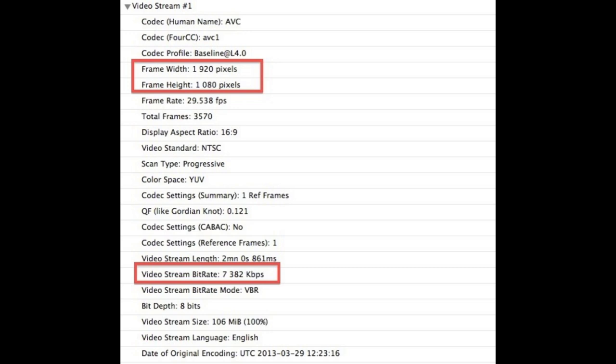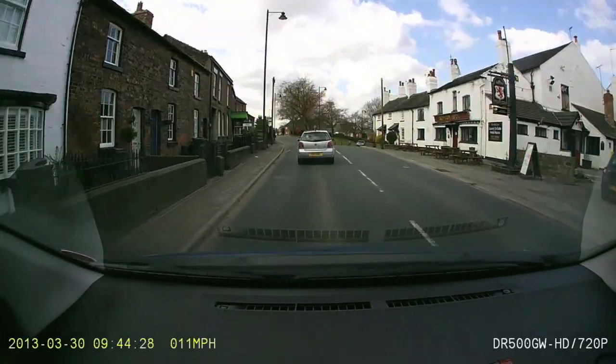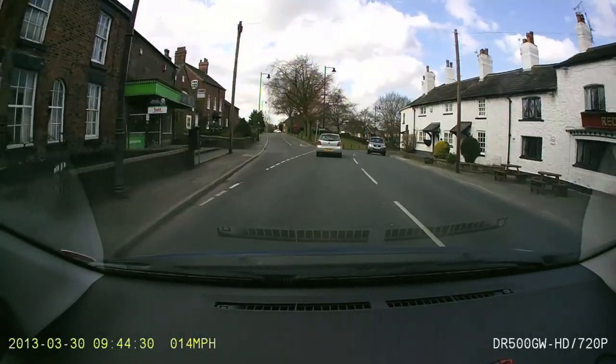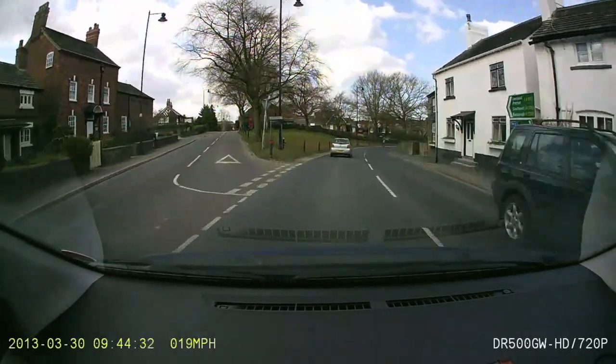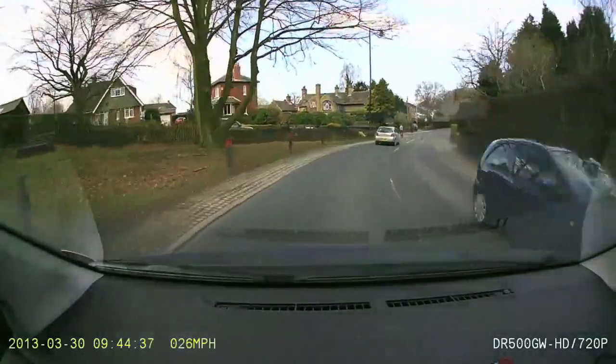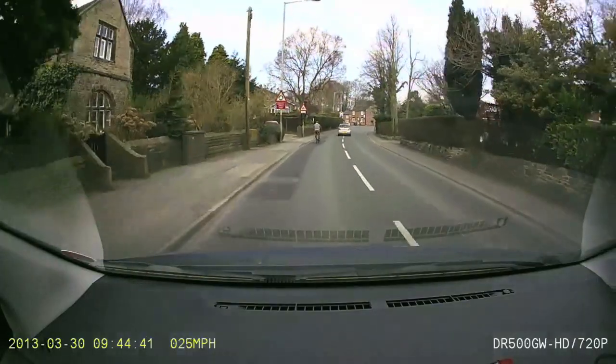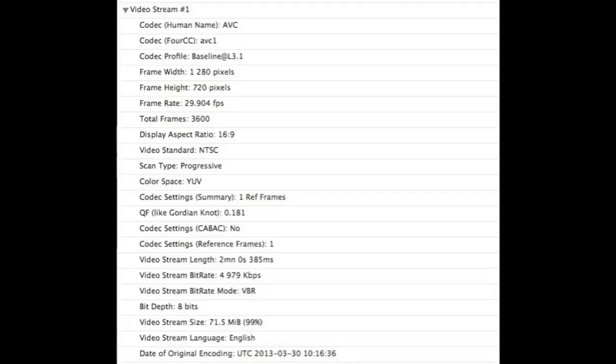I tried it at 720p as well. In a scene like this it looks fine, but again in scenes with lots of trees and shadows it goes just as pixelated as the 1080p video does. Looking at the specs for the 720p video, it's running at a really pretty low 4,979 kilobits per second.